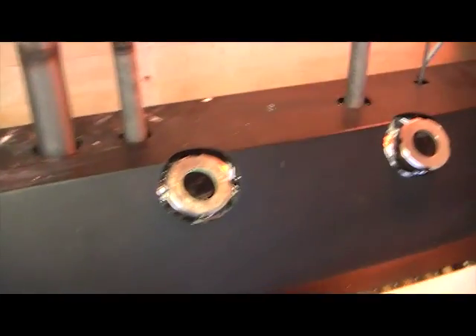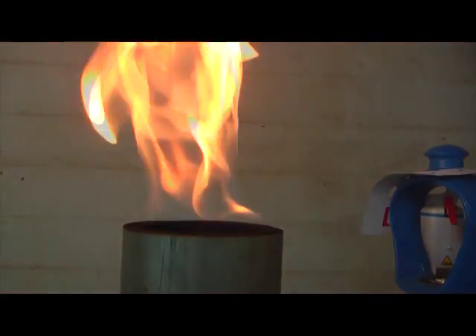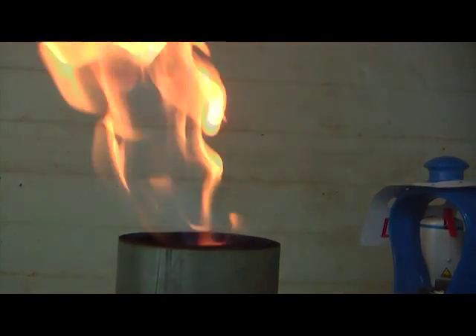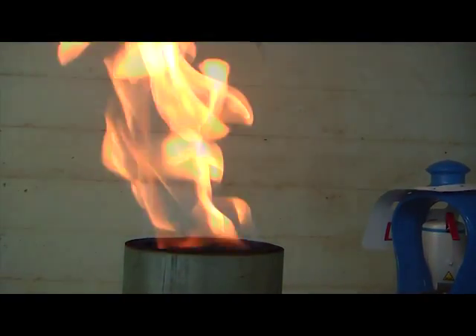The reactor is very well insulated so it is not hot when you touch it. Here you see the after-burner. It mostly runs on thin gas but we also use some propane gas to have a stable flame.